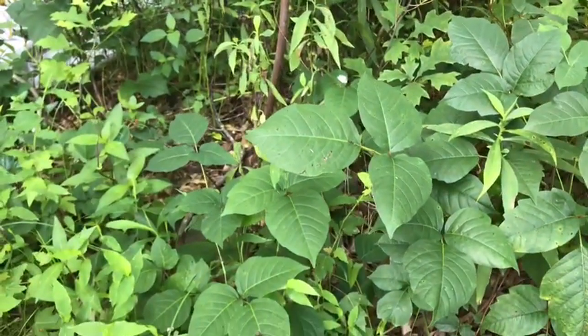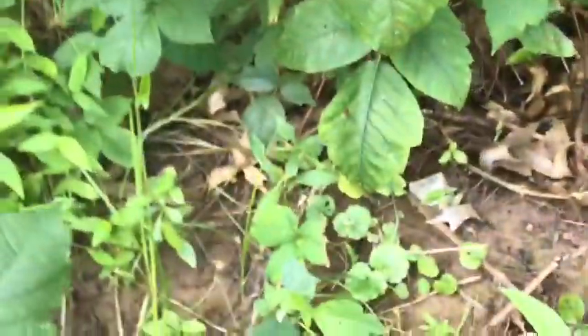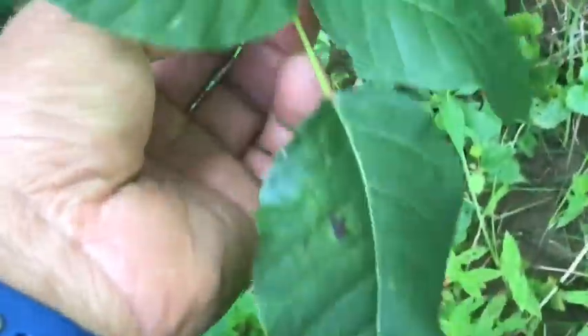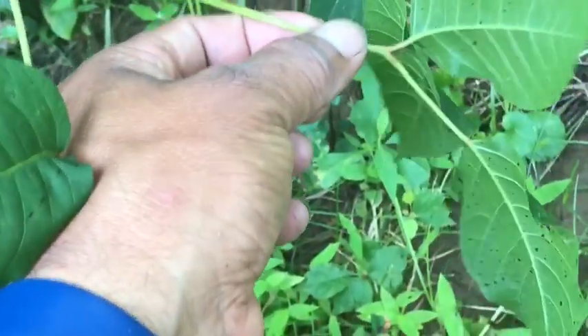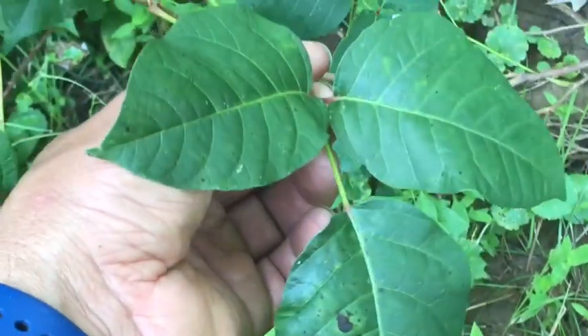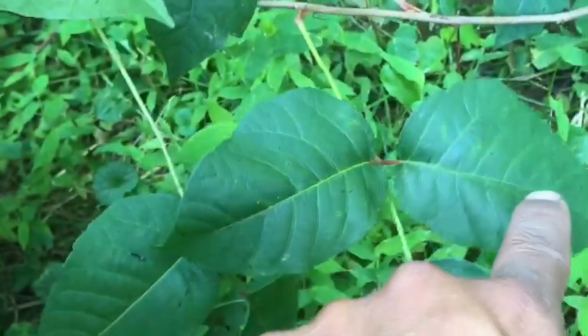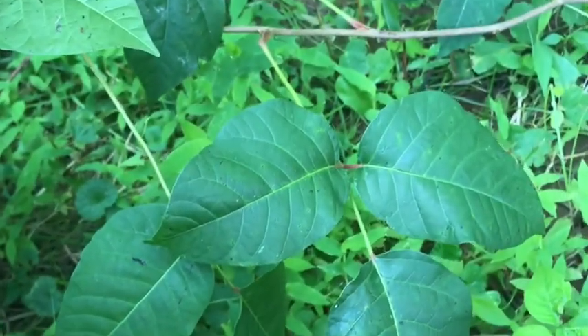Something very nice to know about this plant, or how you know if it's poison ivy: on each branch there are three leaves. You see — one little plant branch has three leaves: one, two, three. All three leaves are attached together on this little branch.